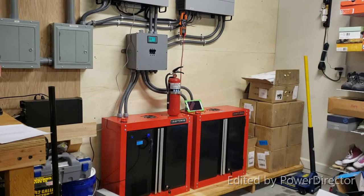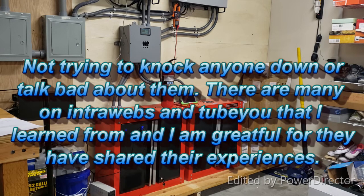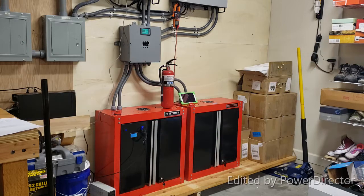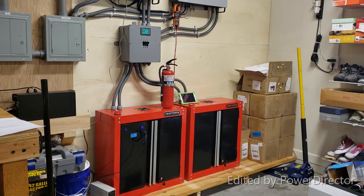Hello everyone. In today's video we are going to talk about do-it-yourself powerwall solar inverter safety — combining it all. I'm making this video because nothing bad happened, but I think it's important to talk about it. There are so many YouTube videos about how good powerwalls are, but I haven't seen any videos focused on safety.